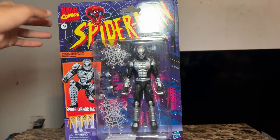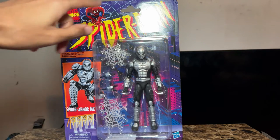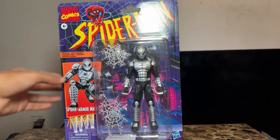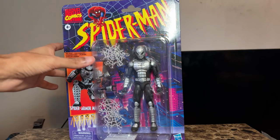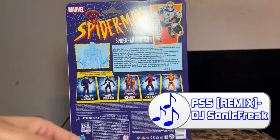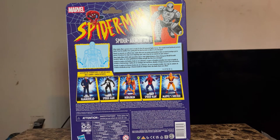Let me go over the box real quick. We got the Marvel Comics logo, the Spider-Man logo with Spider-Man himself on top in the 90s cartoon style. There's an illustration of the Spider-Armor, a window, and the Hasbro branding. On the back there's a little bio of the Spider-Armor, and at the bottom there are other figures you can collect in this line.